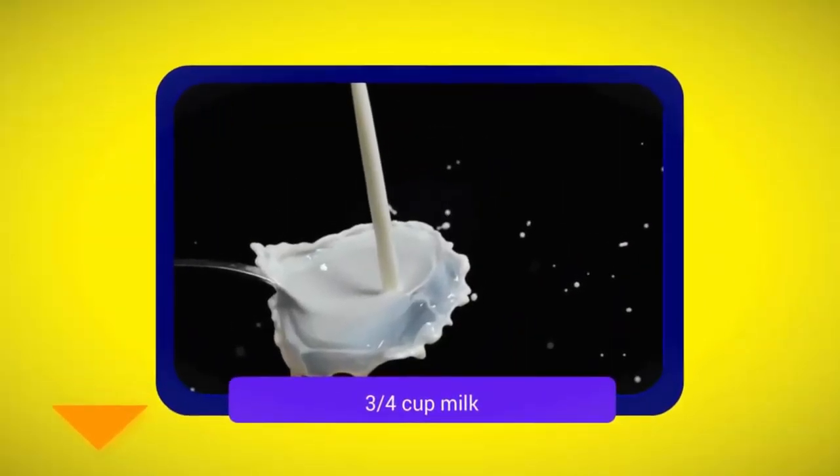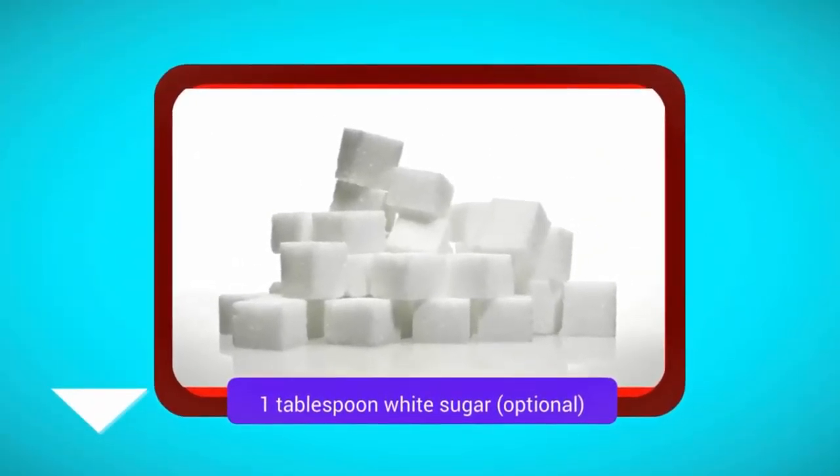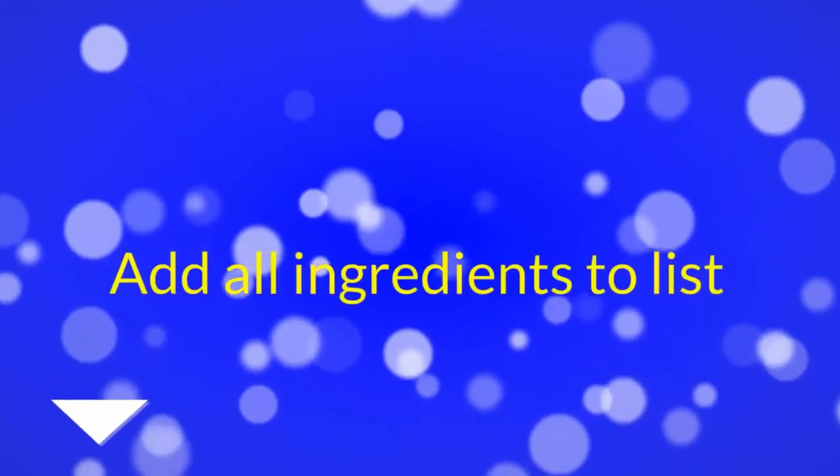3 fourths cup milk. 1 tablespoon white sugar, optional. Add all ingredients to list.